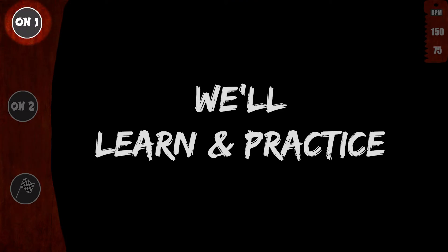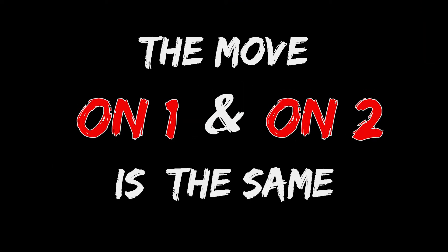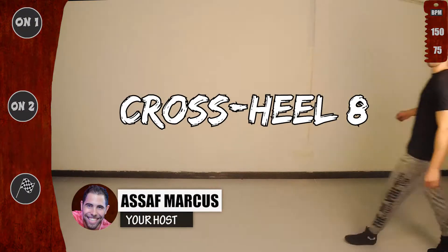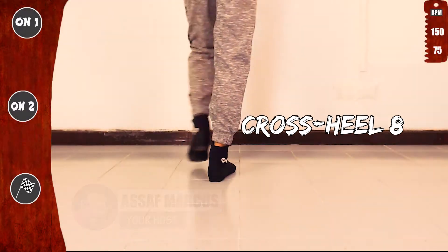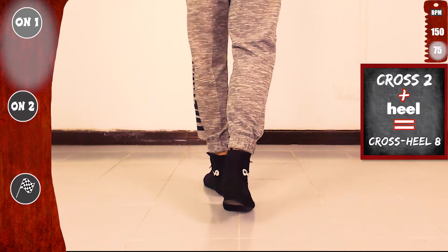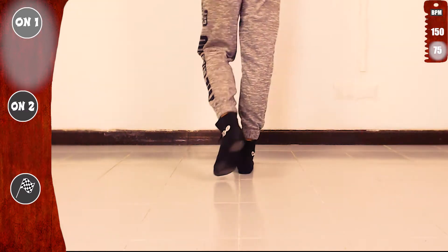We will learn and practice on one and on two, slow and fast. The move on one and two is the same, so be sure to practice both. Let's go and practice Cross Hill Eight. We'll start basic on one, slow. Did you know that Cross Hill Eight is Cross Two plus a Hill? See for yourself. Let's go — Cross Two with the